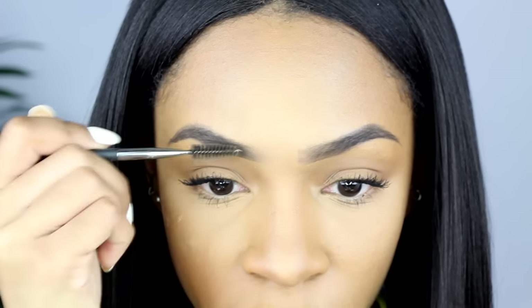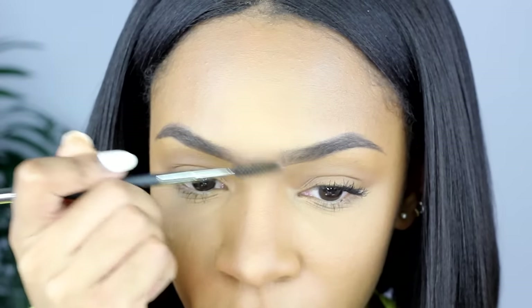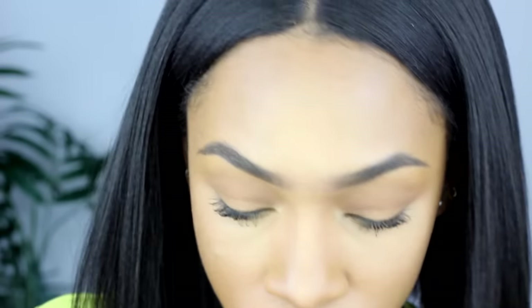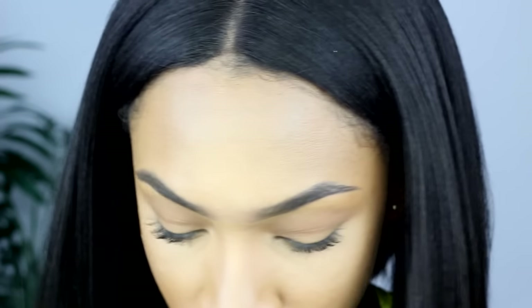I'm going to brush through the front part here with my spoolie to kind of fix that harshness in the front — you don't want it to be too harsh. If I were using a pencil I would just pencil in that front part, but I'm using pomade so there's a different method. I might do another video using a pencil.